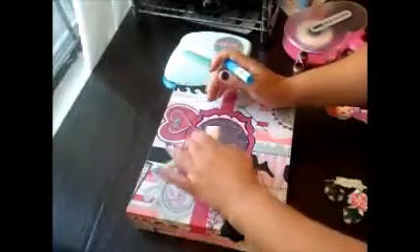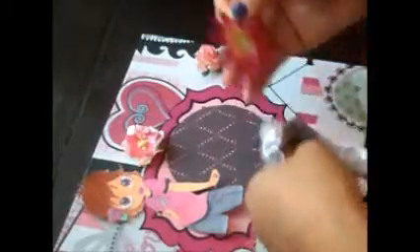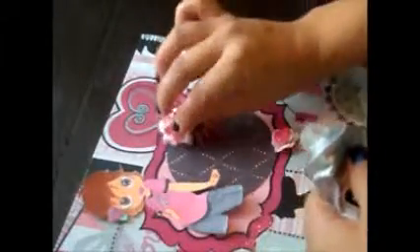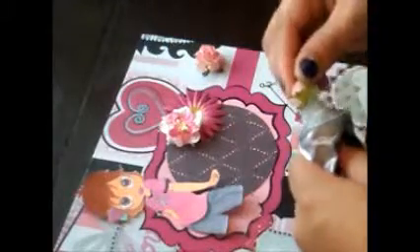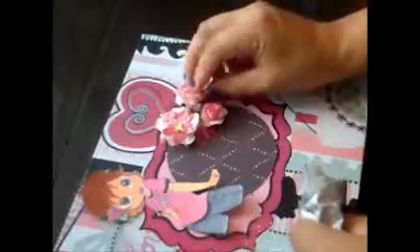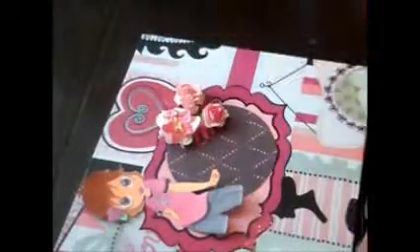There are some areas where you might want to use the pen again, but I'm going to be adding florals so maybe not. Let me just organize my florals. I'm liking the way the flowers look like this, so I'm going to glue them down using my E6000. You don't have to use E6000, but I love this glue and that's what I have. You can use any flowers you like — I just have these on hand, so that's why I'm using these.